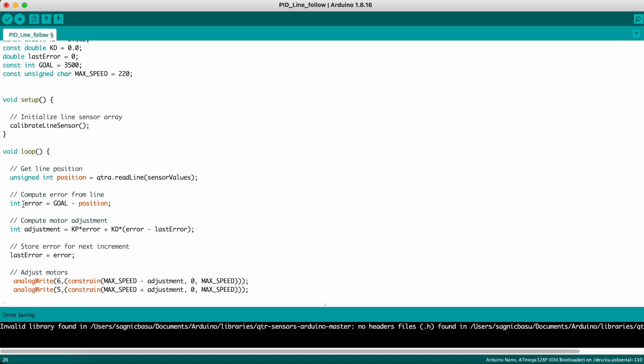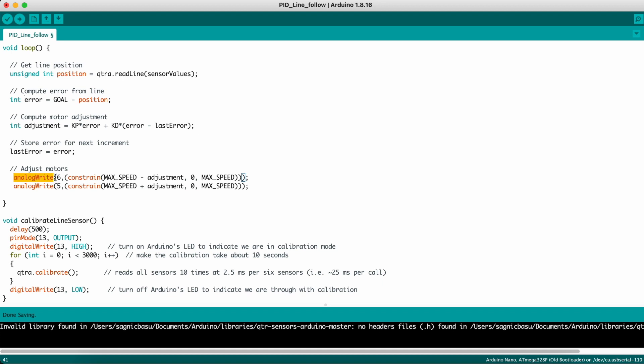The error is calculated as goal minus the current line position. The motor adjustment is KP × error + KD × (error − last_error). The last_error is updated to the current error value at the end of each loop iteration so that the previous error is preserved for the next cycle. We then analogWrite that value as a PWM signal to the MX1508 motor driver to control our N20 gear motors, using a constraint function to keep the adjustment value within the limits of 0 and max speed. That is how simple the program is — now let's see it in action.